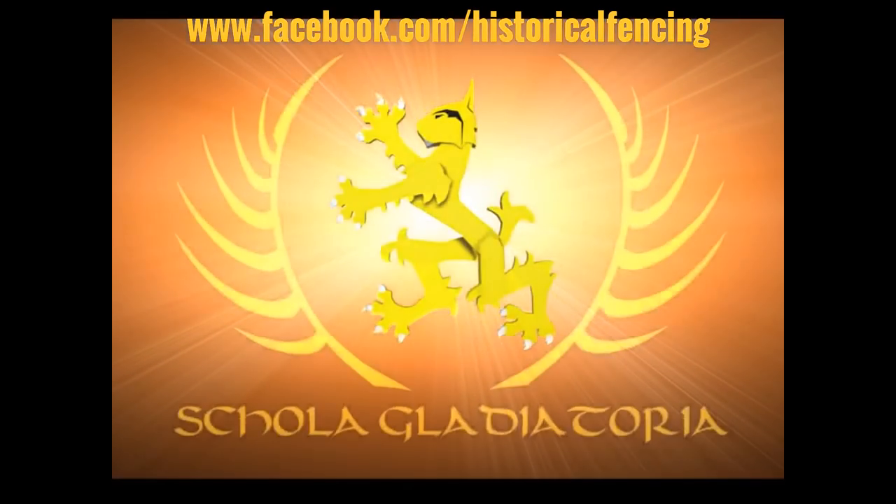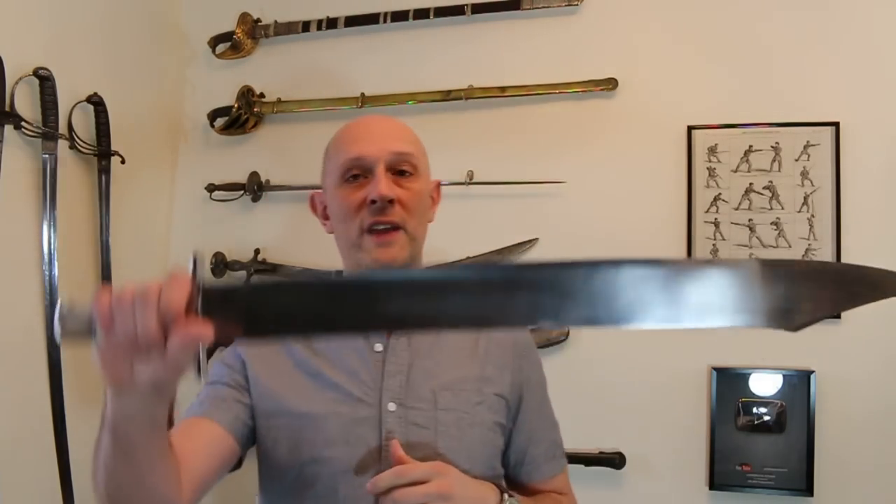So let's talk a little bit about hilts. Hey folks, Matt Easton here, Schola Gladiatoria. So here I've got the Todd Stuff Langmesser again. The subject of hilts is an enormous subject and I could literally spend probably an entire day on it. But let's just pick on one particular topic, and that is the overall size and weight of hilts.